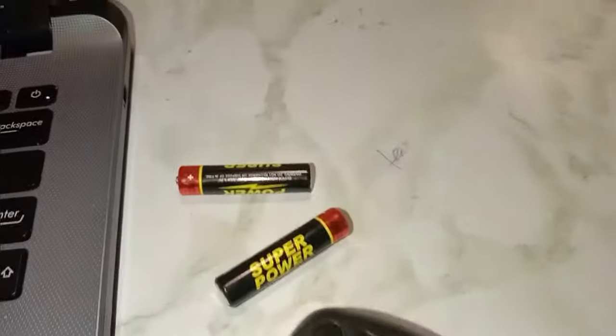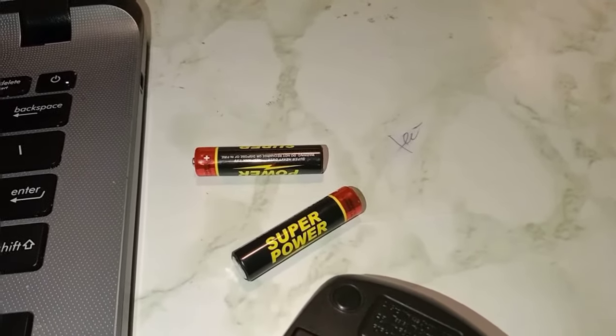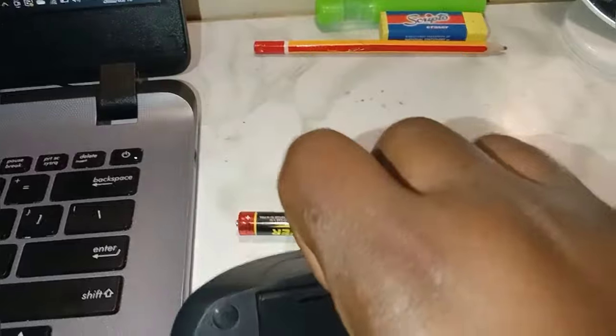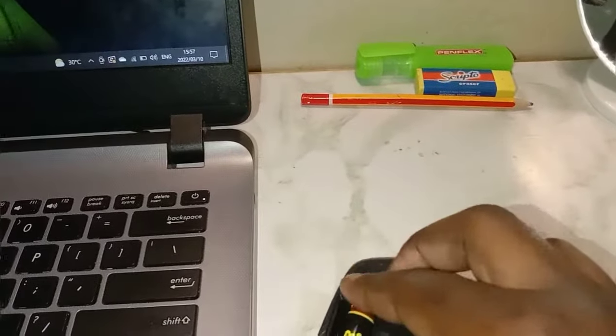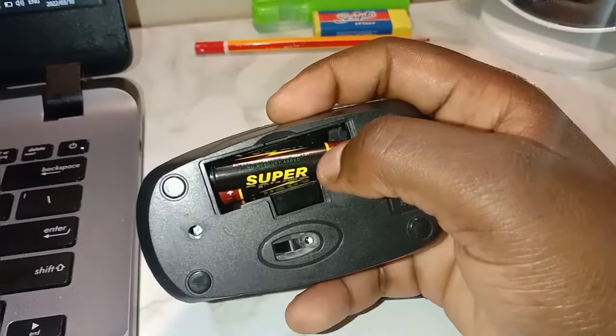I also have these 1.5V triple-A batteries with me, which you can get anywhere in your local store. So what you want to do is open the battery compartment — there we go — and you have to put your batteries in there.